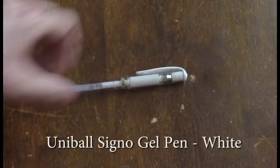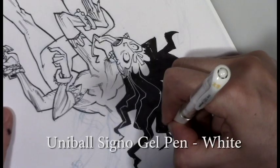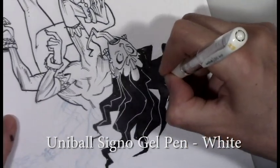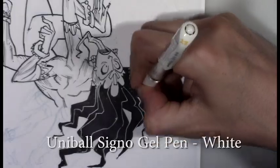Uniball Signo Gel Pen, white of course. This is the best opacity I've found for white over black drawing. And it can also be used for minor corrections.